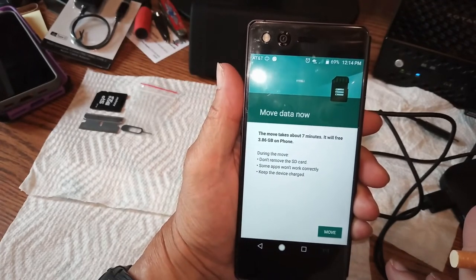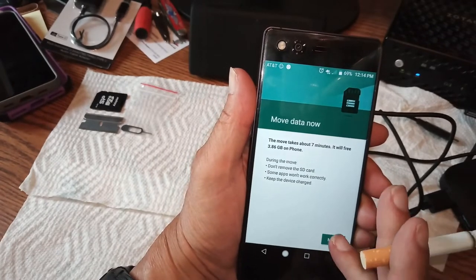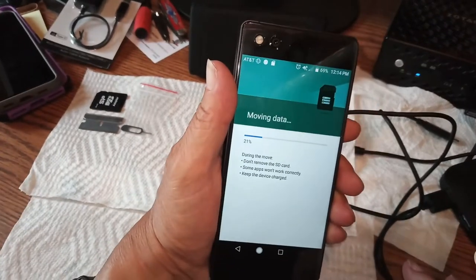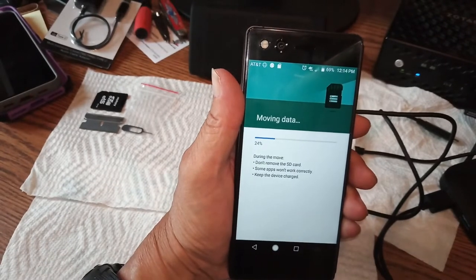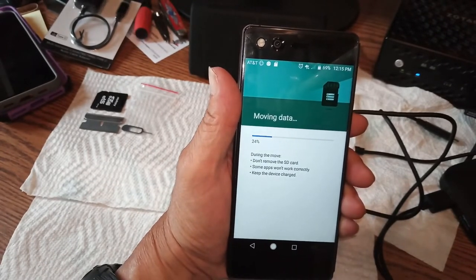It's moving 3.86 gig off the phone storage onto the internal storage already. This will take a while — I'll be right back when we're all done.